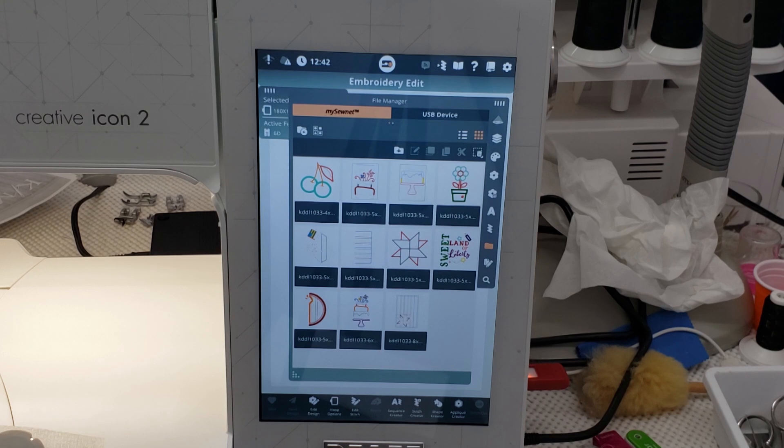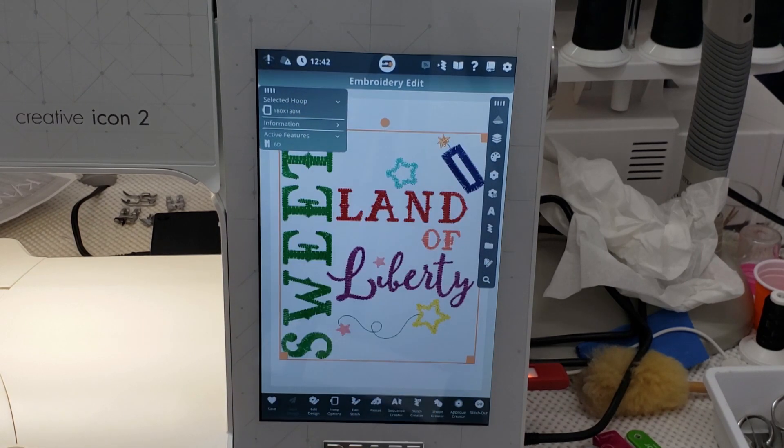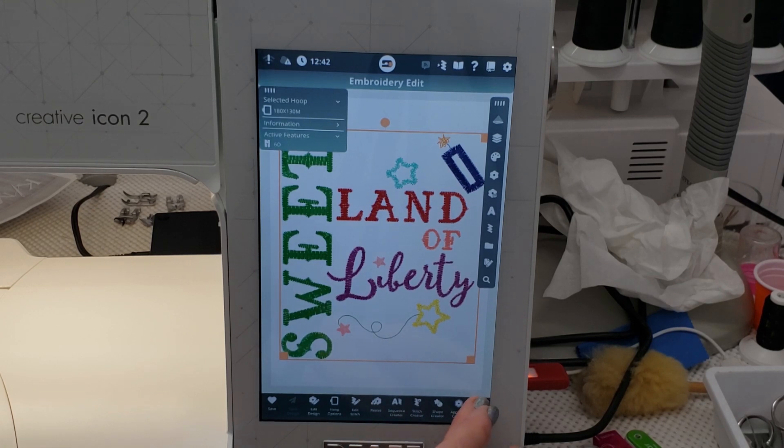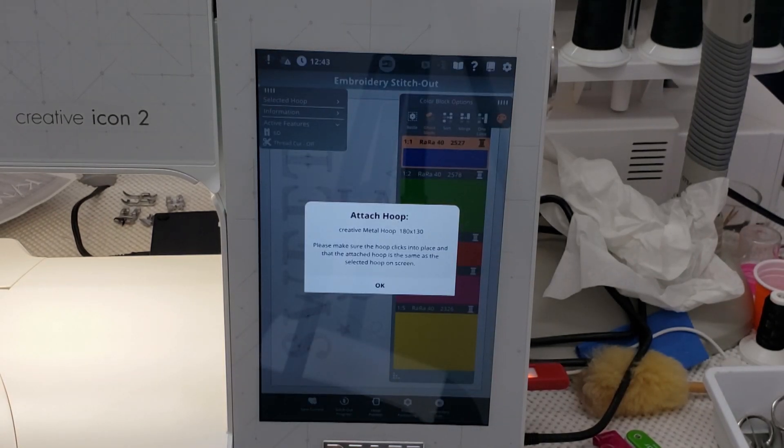My quickest method is not to pre-cut anything, so that differs from a lot of other people who like to have everything ready to go. I just wanted to let you know that this is a tutorial that's meant to inspire and motivate us and not a replacement for Kristen's thorough videos. So anyway, I'm going to upload Sweet Land of Liberty. I've already selected my hoop size, the creative metal hoop, and I'm going to click my go button and stitch out. I am not using the background quilting — I am just using the text file that Kimberbell provides for this project.